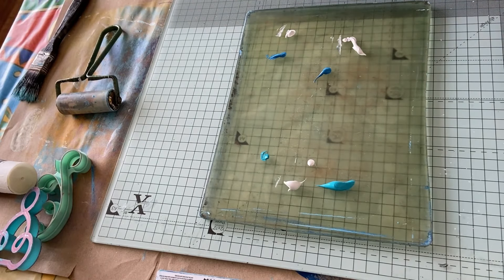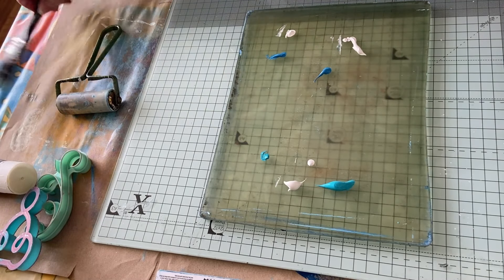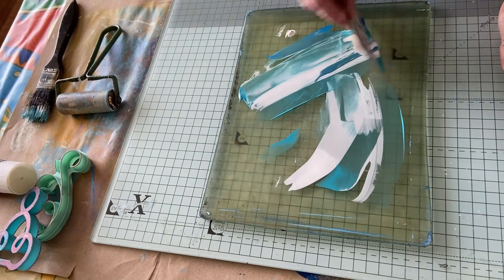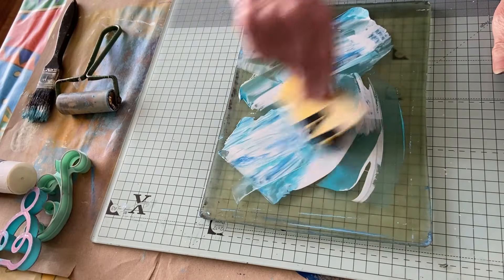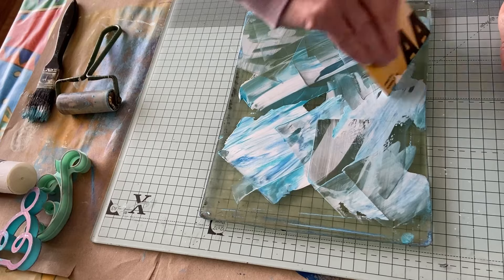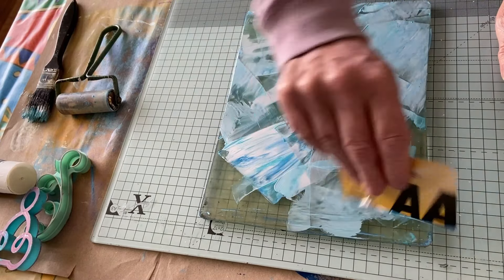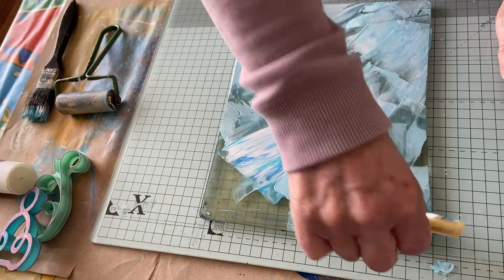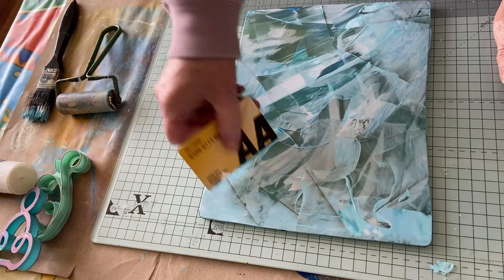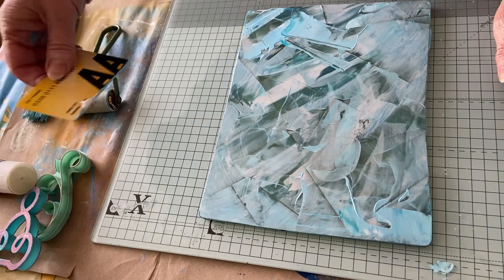I do have some cream actually, which might work. We'll try cream next. Should we brush it again? Oh look at that — that is awesome! Just going in different directions — that is an awesome background, I love it.